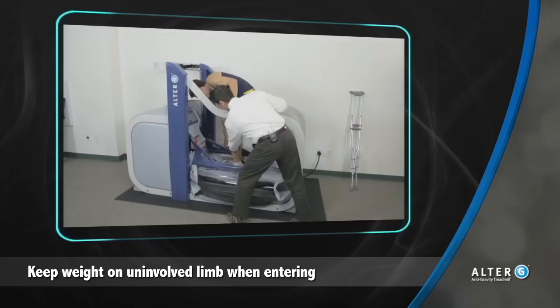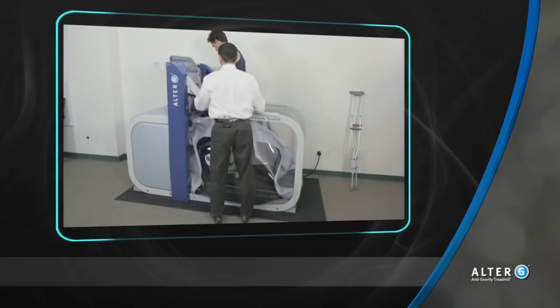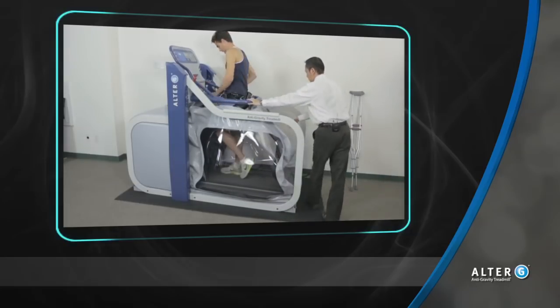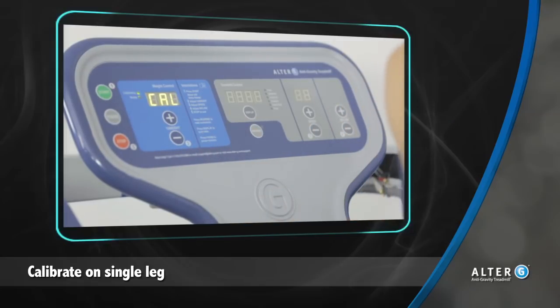For a patient that has weight-bearing restrictions, assist them into the Alter-G with weight only on the uninvolved side. Because of the Alter-G's patented calibration system, it doesn't matter how large the patient's base of support is — the Alter-G will still be able to sense the user's body weight and calibrate appropriately.